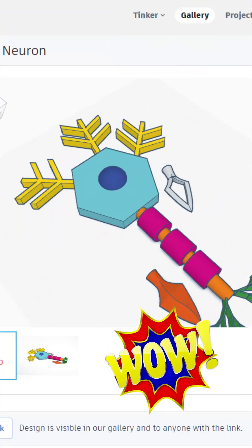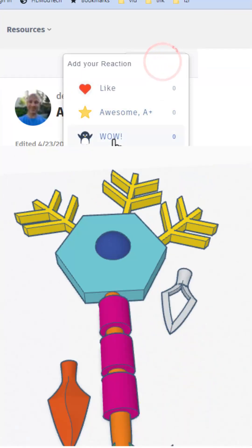And finally, a sample neuron. That is so cool — giving it a wow.